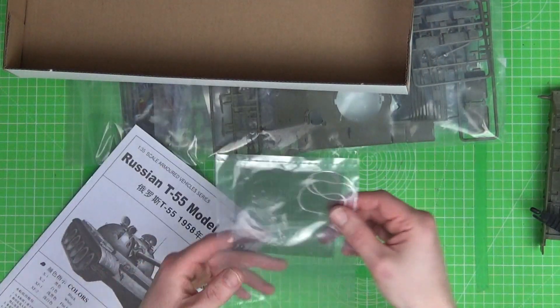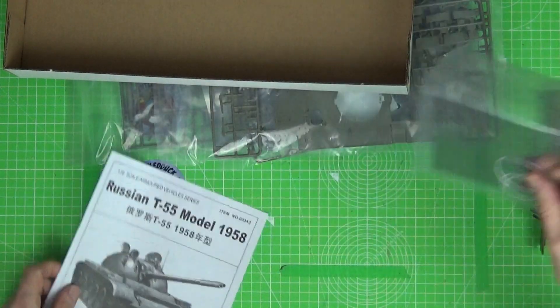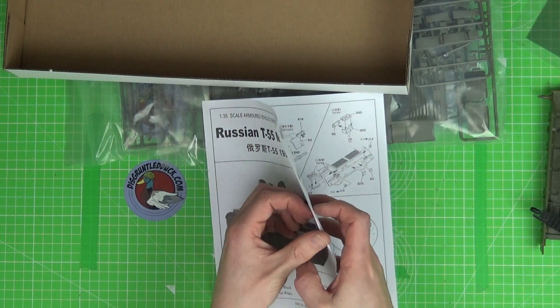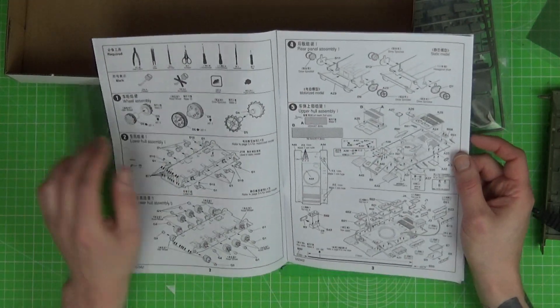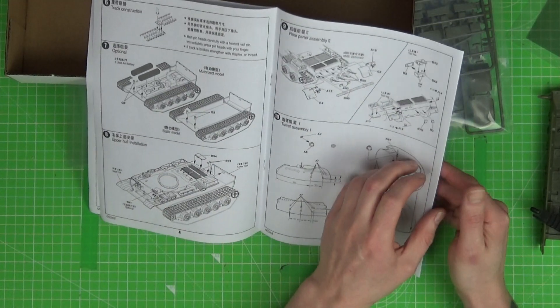Okay, so we've got in here: some mesh, some string, some little clear parts — they're going to be the lenses, I believe. Instruction manual. Looks pretty simple, but there looks to be a hell of a lot of parts in there, so that looks like it's going to be quite a fun build.